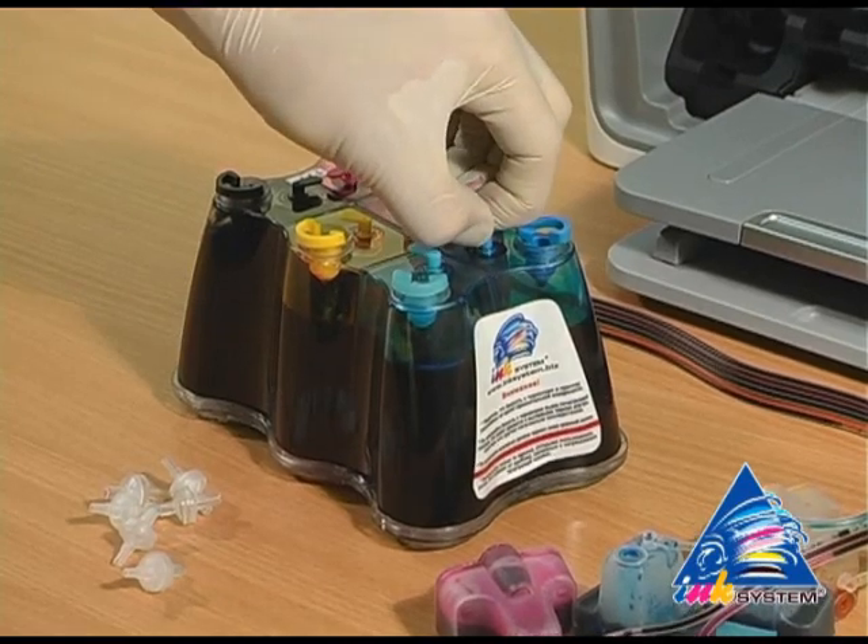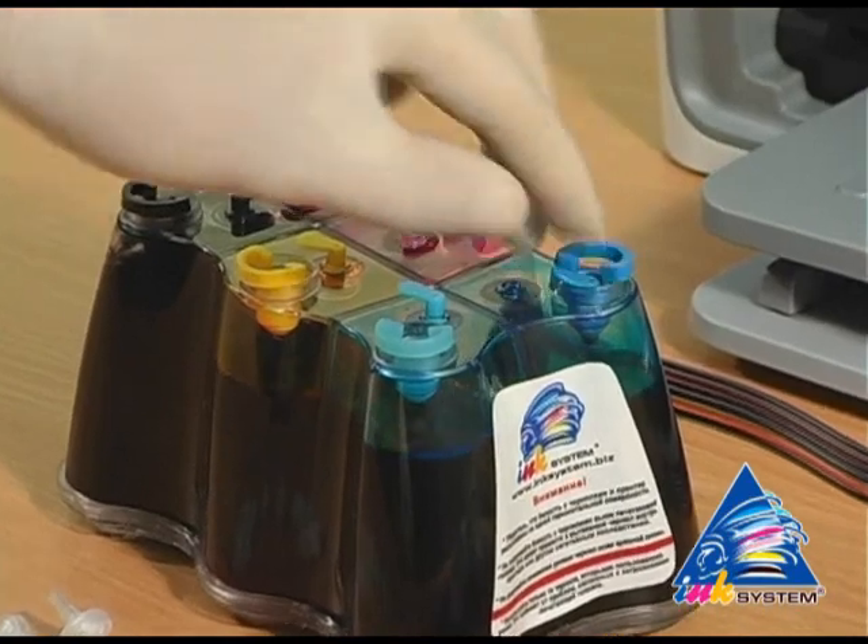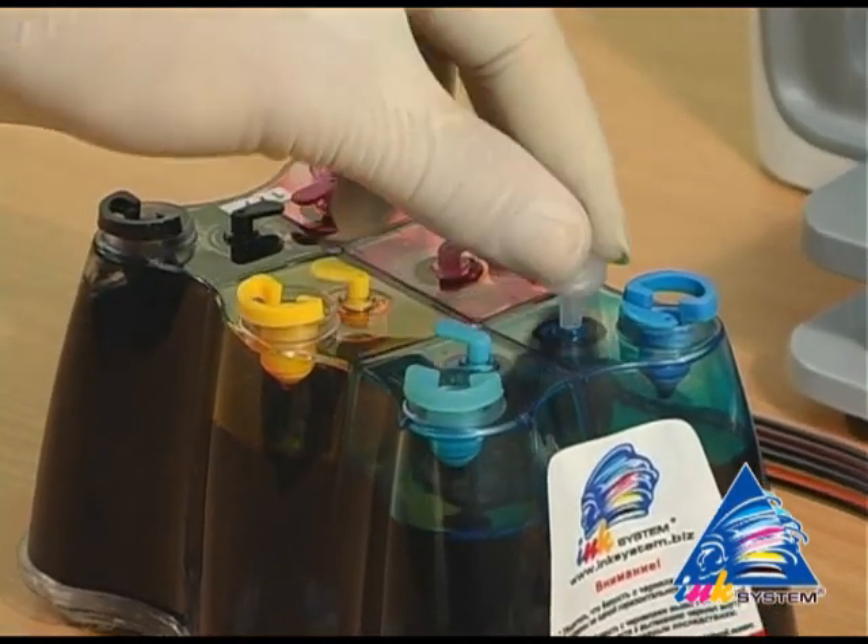First, we take off the small caps from the ink system. Then we put air filters in their place.